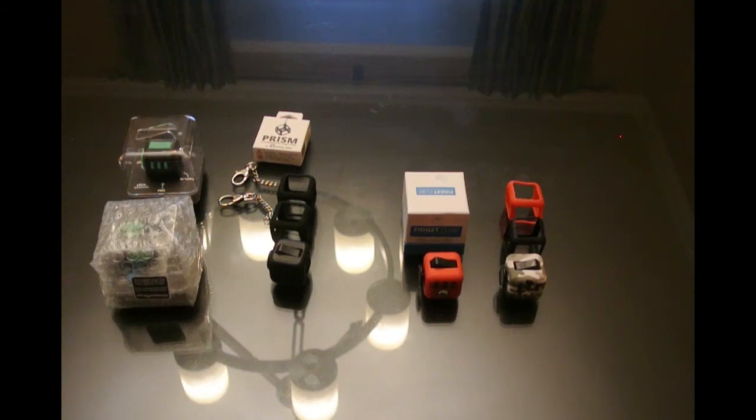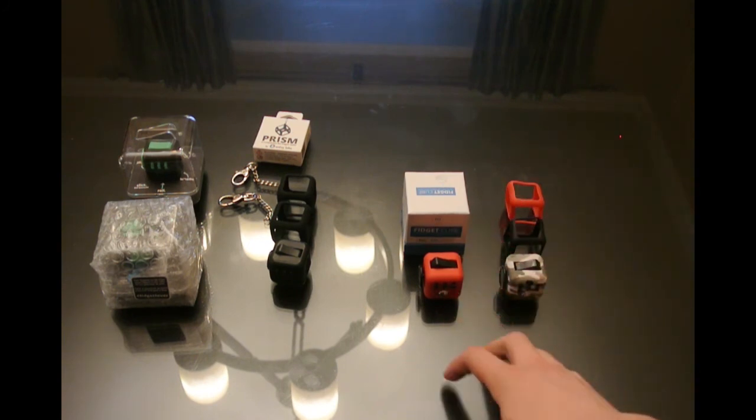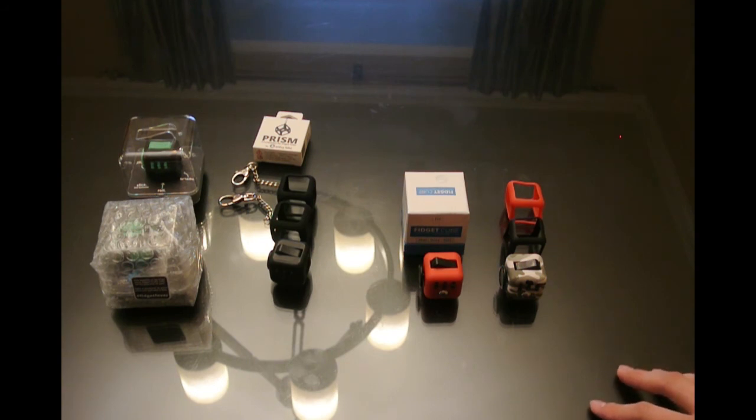Hey guys, welcome back, VTCKR here. We're back with a comparison of the official Fidget Cube versus the original, the Antsy Labs Fidget Cube. Now we've had both of these for a while, been hands-on with them, been trying them out and using them a lot and we absolutely love them, but we figured since we got two from two different places that we should do a comparison and weigh in on which one we think is better.